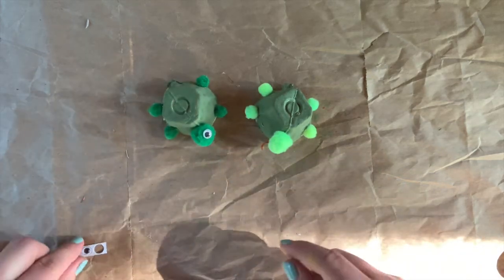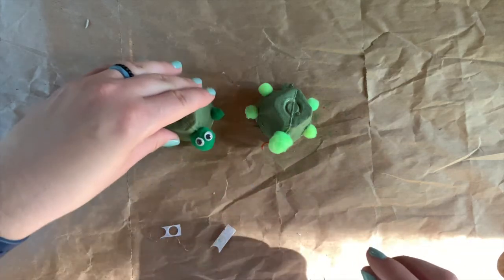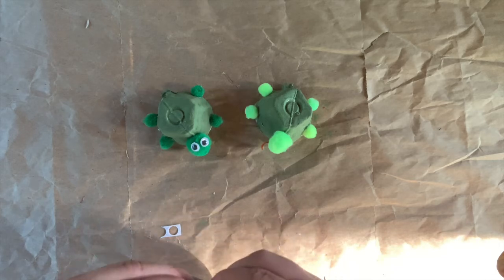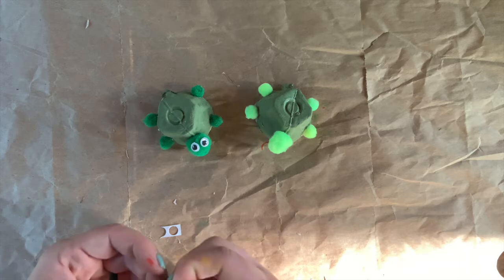There's one eye for my darker green fellow over here, and here's eye number two. How cute is that? Oh my goodness, these are adorable! And then let's give the other guy some eyes too.